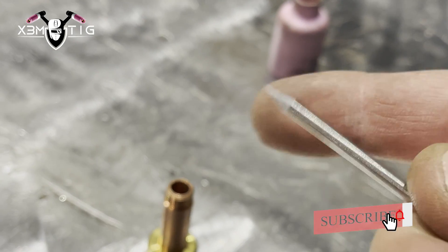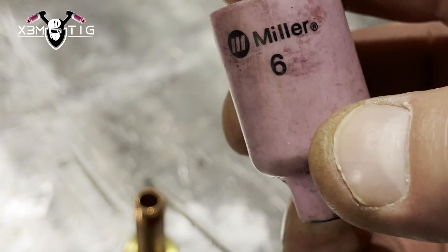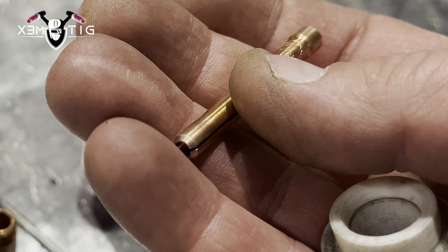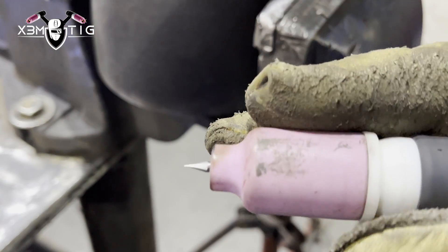The nozzle shields and protects your weld pool — same thing, it needs to be clean. The collet is what keeps your tungsten steady and firmly in place inside. You don't want any wiggle — everything has got to be nice and tight.